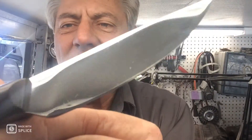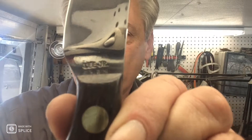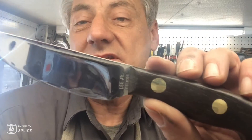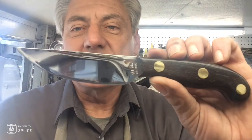I believe it's a skinner. It is a Lee Jr., and it says HC Michigan on it. Apparently Lee Jr. was in Flint, Michigan. So they're thinking that this possibly could be a 1940s, or early 50s knife. But it came out beautiful.